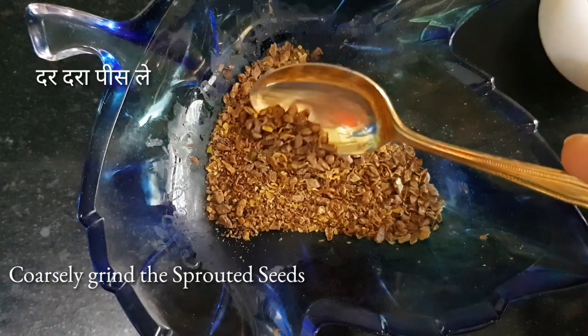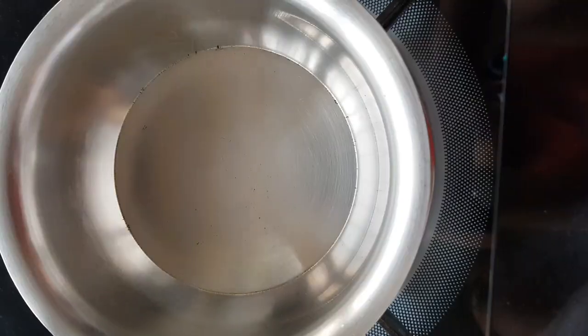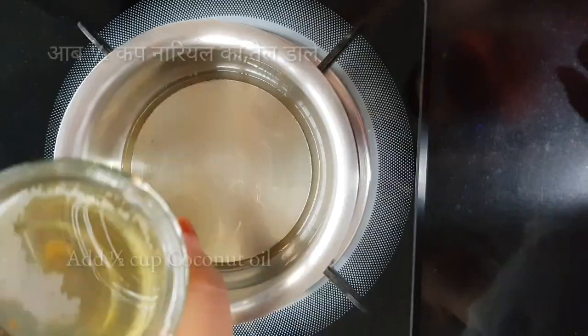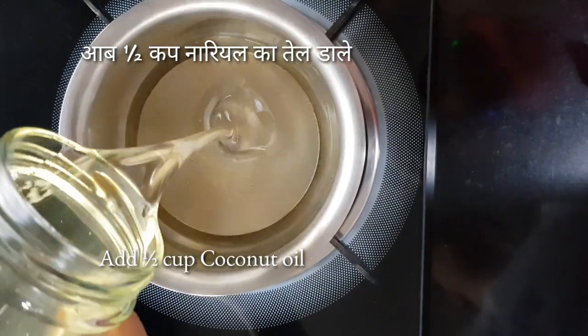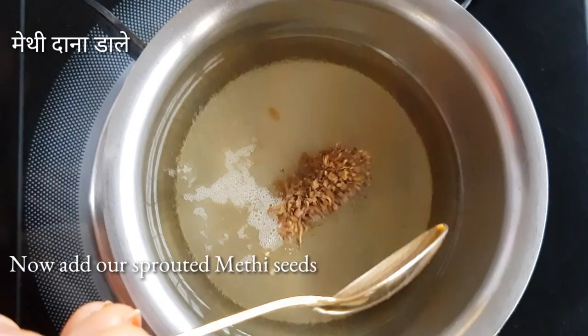Coarsely grind the sprouted seeds. In a pot add 1 part castor oil and 2 parts coconut oil — you can even use 1 part almond oil. Add the sprouted seeds.